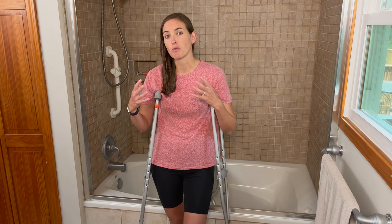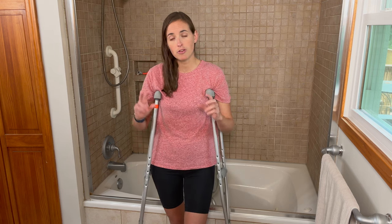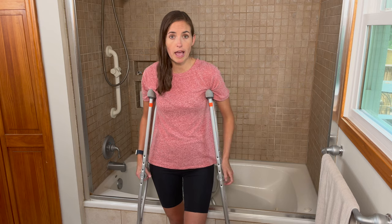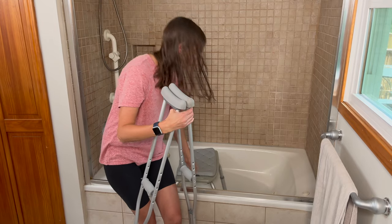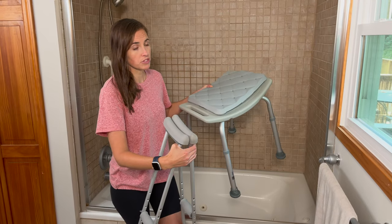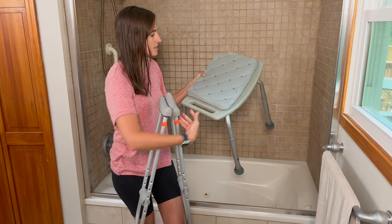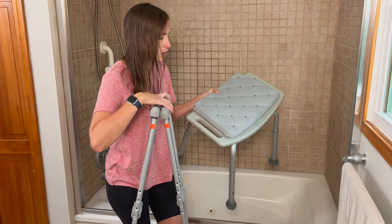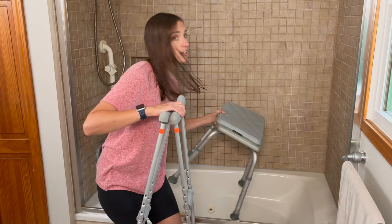If you have a stand-up shower or a stronger non-injured leg, the other two techniques I'm going to show will work well for you and won't necessarily require a tub transfer bench. I've been using this shower seat — it has no back and no arms, set to a very comfortable height for me. I also added a rubbery cushion by DMI on top of it, very low cost. I found it on Amazon, and I'm going to link both this shower chair and the cushion in the description.